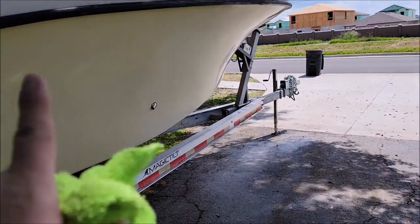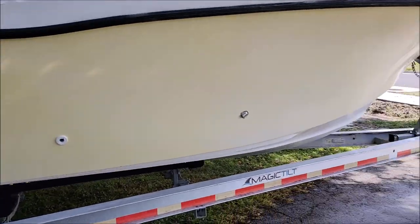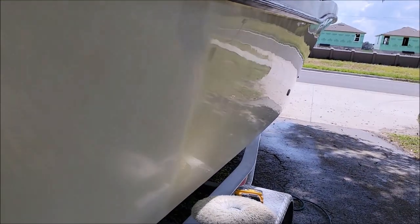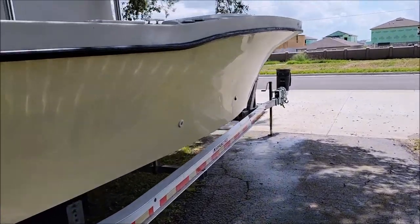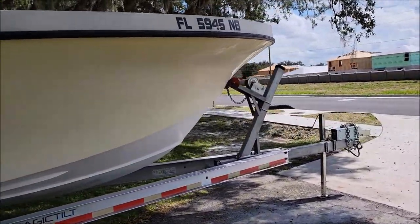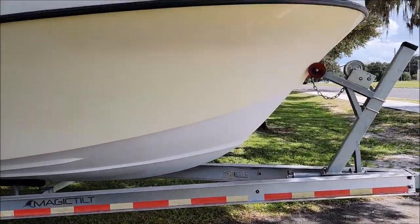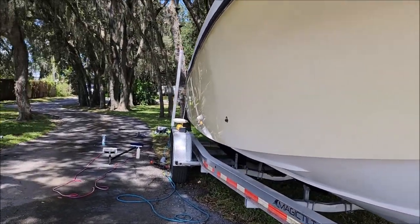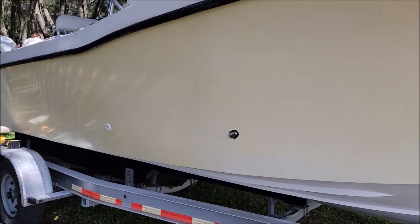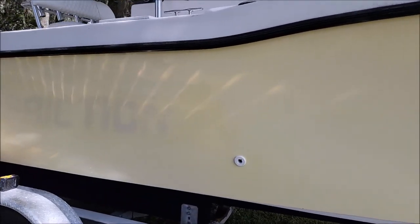I could keep sanding — I can get that yellow to be gone — but we didn't agree on that, and I don't have time to do all this and not charge a little bit more, because we have Hurricane Ian coming our way. Today's Monday, it's set to hit Wednesday night, and I've got to get this thing done.